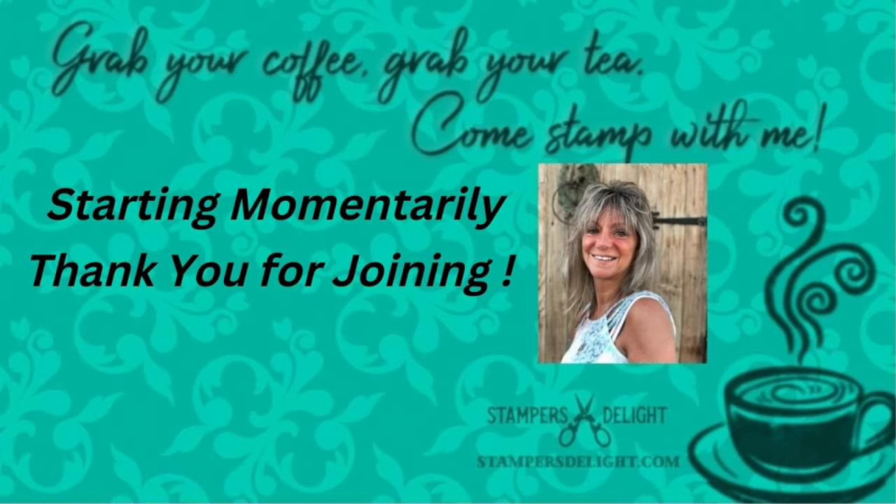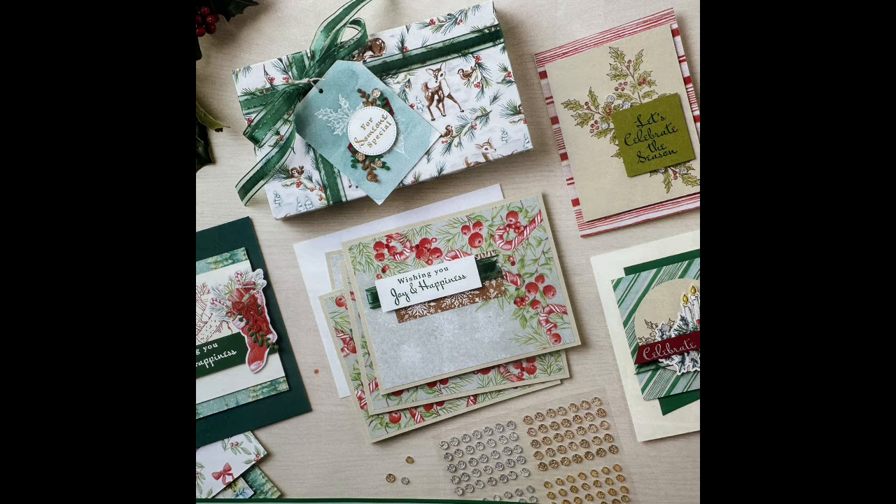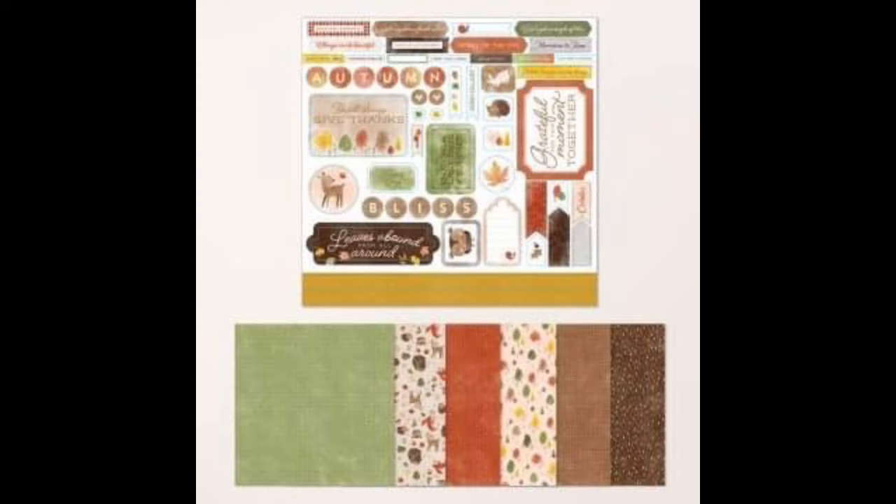Today is Scrapbook Sunday and we are going to get started. Just a couple of reminders: you can find scrapbooking and stamping apparel at StampersDelightShop.com. You have five more days to sign up for my October Funfold online class, and also five days left to sign up for my online scrapbooking class with the Autumn to Remember.